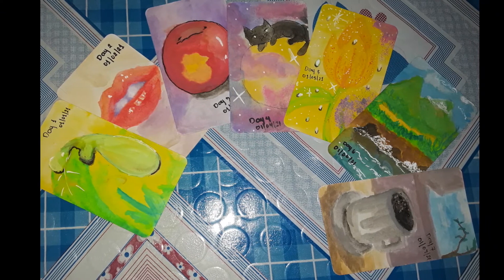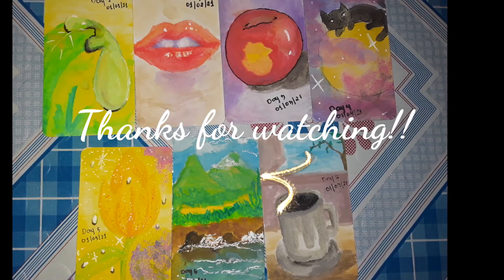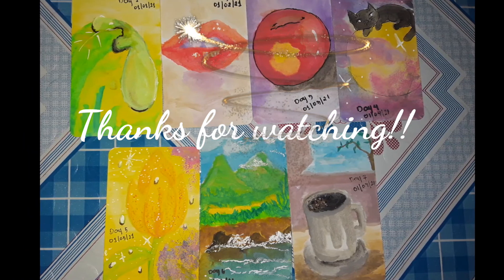Thank you guys so much for watching this video, I hope you enjoyed it. Don't forget to give it a like and leave some comments if you have anything you'd like me to paint — but please be easy on me because I'm a beginner. See you until next Thursday! I'm pretty satisfied with how each painting turned out and I hope I can do much better next week.